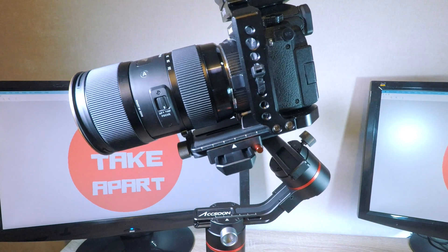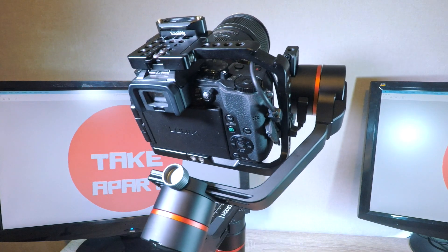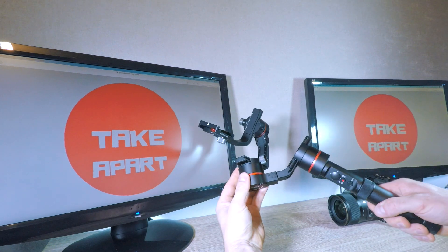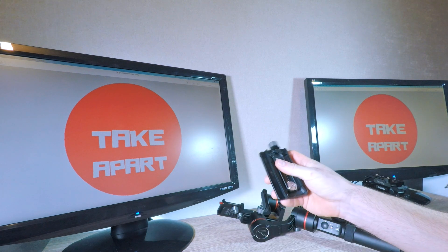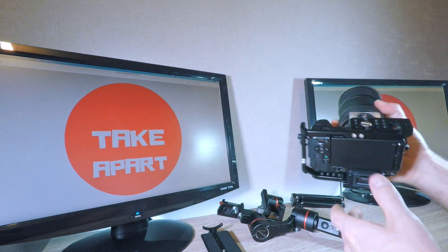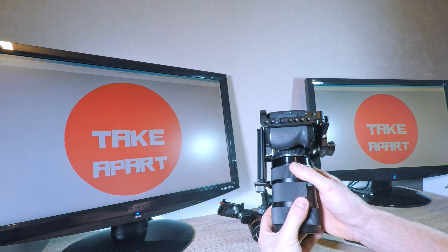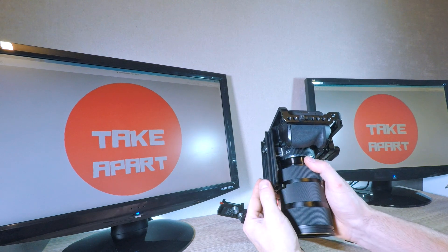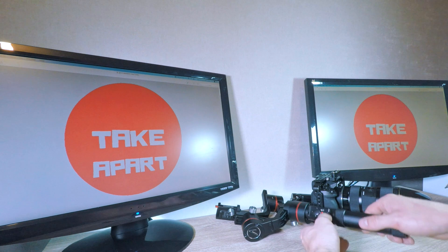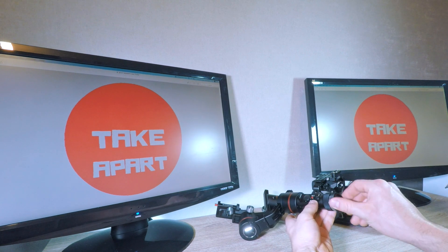Hi everyone, based on the last video comments I will show you how to balance a camera on the gimbal and the auto tuning feature. But before we start, please hit that subscribe button. You'll need: camera gimbal, quick release plate, tripod, and camera control cable. Attach the plate to the camera. If you have a large lens, make sure the lens support sits somewhere safe on the lens and not on the zoom ring. I will remove the battery compartment just to make the gimbal shorter so it fits better in the frame, but you can leave it on — the steps for balancing are the same.